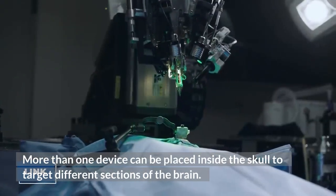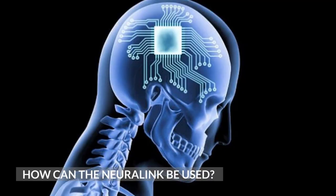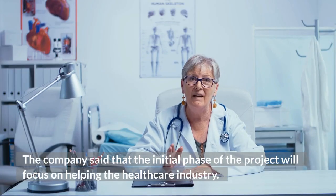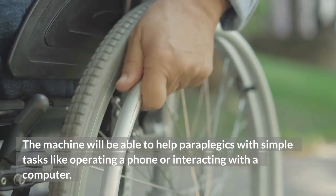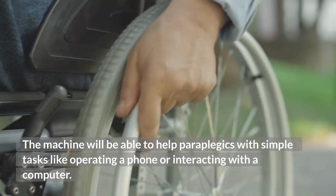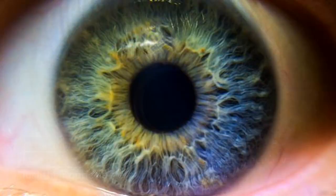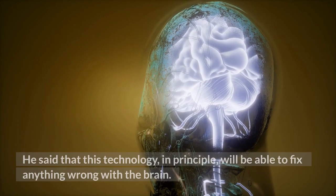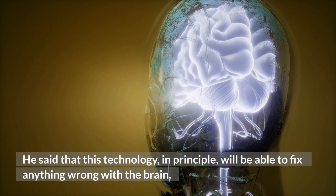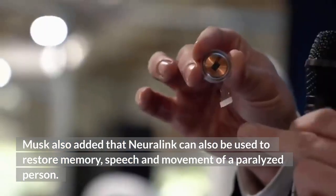More than one device can be placed inside the skull to target different sections of the brain. The company said that the initial phase of the project will focus on helping the healthcare industry. The machine will be able to help paraplegics with simple tasks like operating a phone or interacting with a computer. Musk said that the device will also be able to help regain someone's eyesight even if they have lost their optic nerve, and that this technology, in principle, will be able to fix anything wrong with the brain. Neuralink can also be used to restore memory, speech, and movement of a paralyzed person.